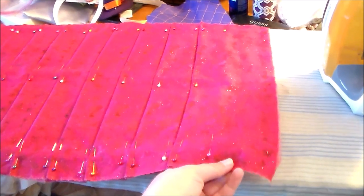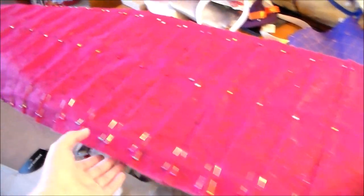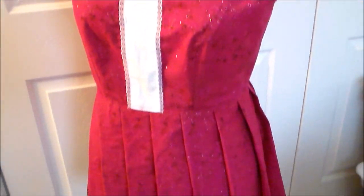So we're just going to take a very long rectangle out of the pink fabric and pleat it until it is the length of the waistband. Then sew the pleated skirt portion onto the bodice.